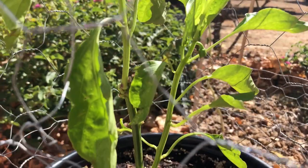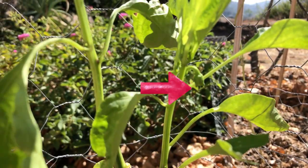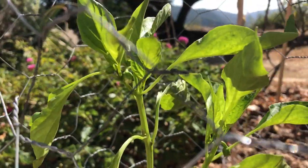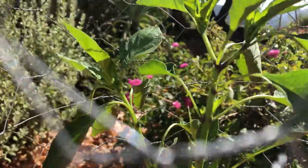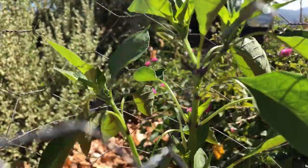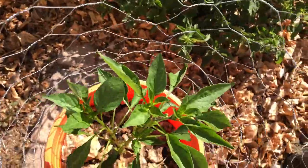This is a sweet pepper I started — it's looking good, you can see a little flower bud forming. And this is a Takanatsumi pepper, which is supposed to be very hot, but I've never tried it, so hopefully I'm lucky enough to taste its fruit.